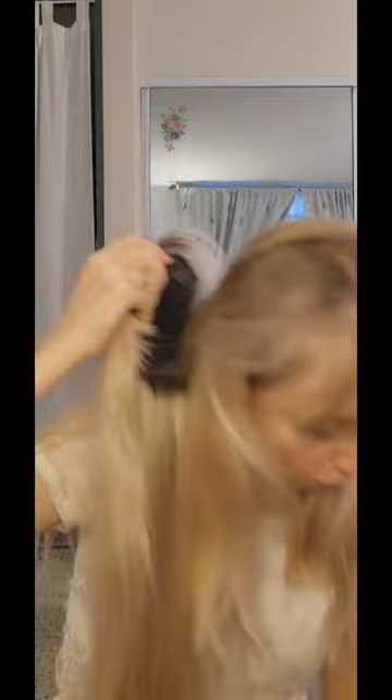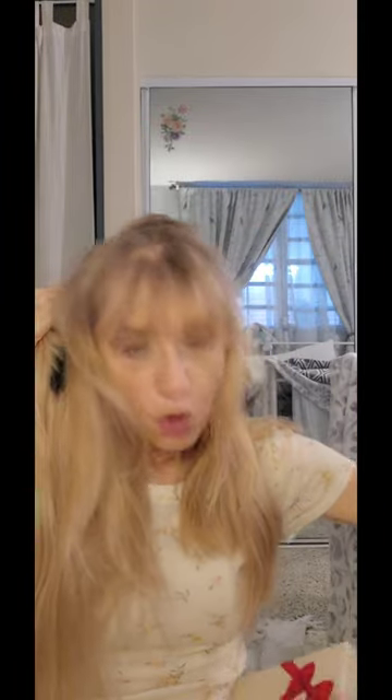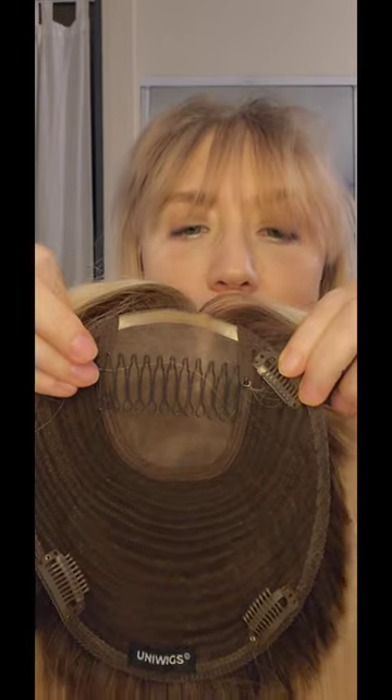It's a human hair topper from Uniwix. A great, great topper. Very good hair. Wonderful color. And the quality is, wow, damn good.